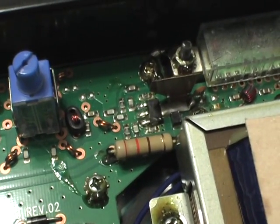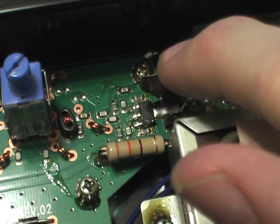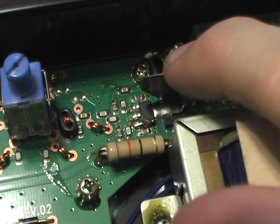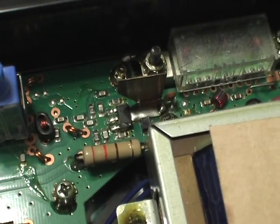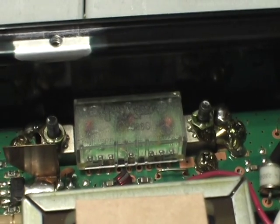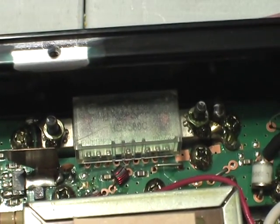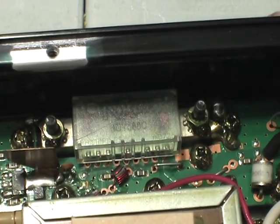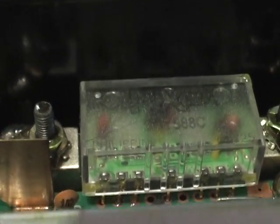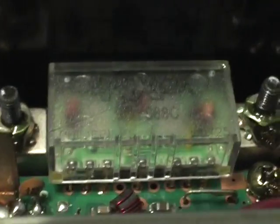Then some other passive components, and then what I believe is another NPN RF transistor — the same one as before. And then this package right here is a NXP BGY 588C, which is a 550 MHz, 34.5 dB gain push-pull amplifier. It's a very interesting package because it's a hybrid package on a ceramic substrate, and it has a clear window on it, which is pretty neat.